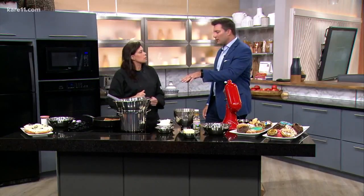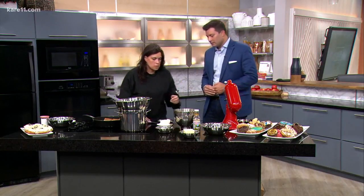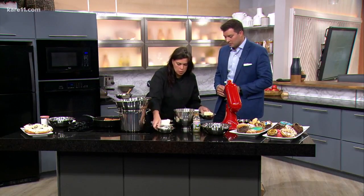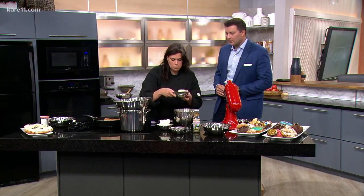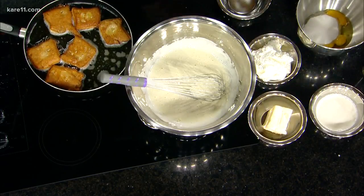Is there danger of overcooking this? No, it's fine. You're not going to get scrambled eggs — because that's an issue with a lot of French cooking. Then you're going to cook it to about 183 degrees. Once that's finished, you whisk in your butter — two thirds of a cup — and your heavy cream, a quarter cup. It's delicious just like that.